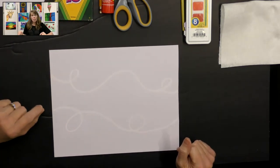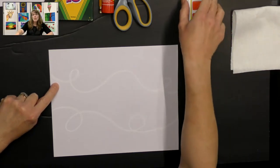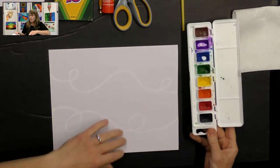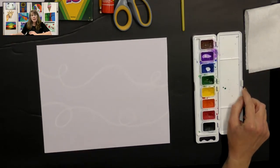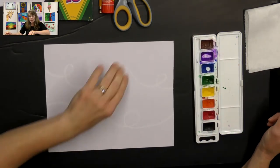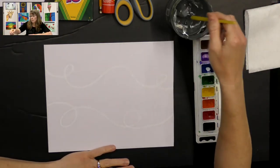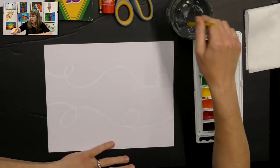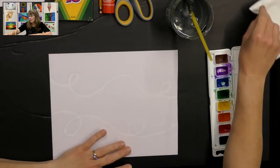Now we're going to paint over our paper. The oil pastel will resist the watercolor paint, so the lines will actually show through your paint. That is called wax resist. I'm going to use some cool colors in my background, and then I'm going to color my leaves in warm colors, so that'll be a nice contrast in my picture. I'm going to get my cool colors — purple, blue, and green — and put a little bit of water in them just to start getting them activated.